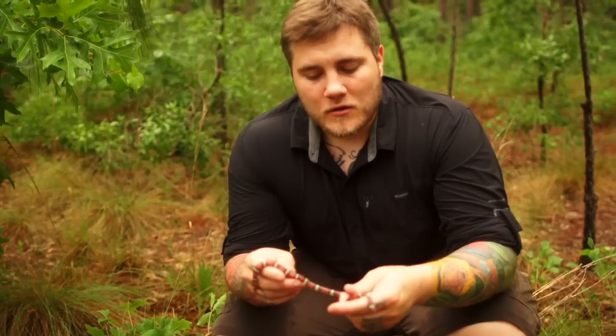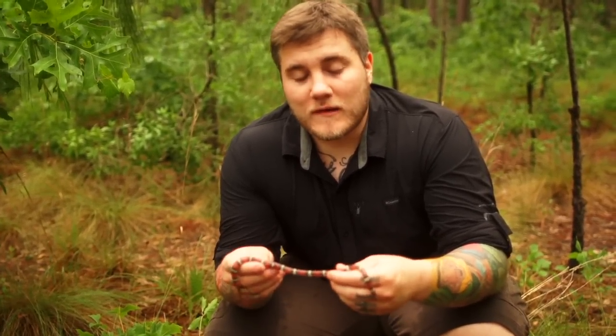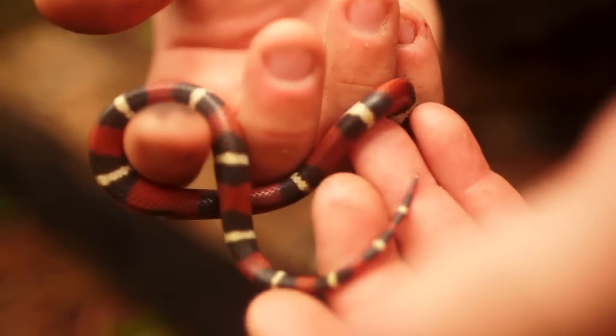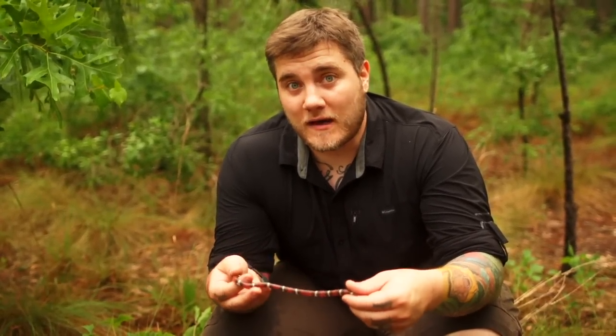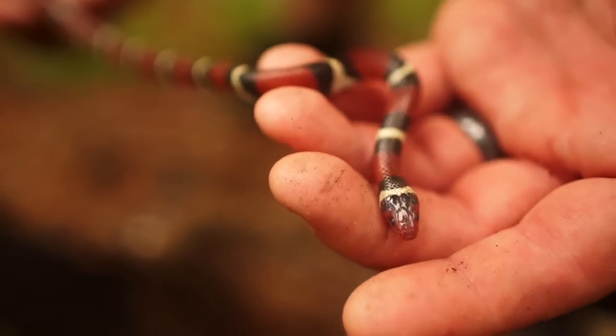Now, like I said with that little riddle in the beginning, he is a mimic snake — that means he looks like something else but he's actually not. He looks like a venomous coral snake, and he was designed to look like that. Typically in nature, if something is brightly colored you know it's poisonous, venomous, or harmful. Well, this guy is none of the above, but because he's got these colorations, things won't mess with him.